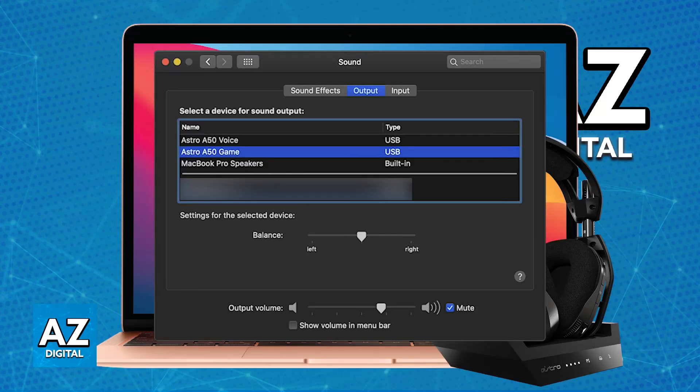In System Preferences under Sound, you will be able to select the Astro A50 Game Headset as the output device. You can also set up the microphone — if you go to the input device section, the Astro A50 Voice will be listed in there.